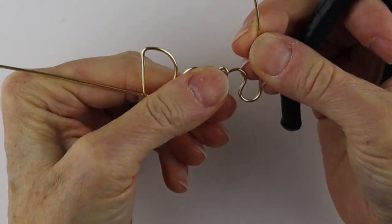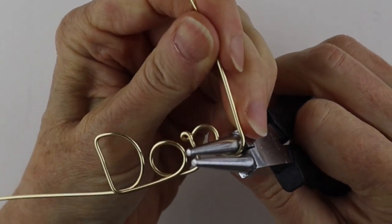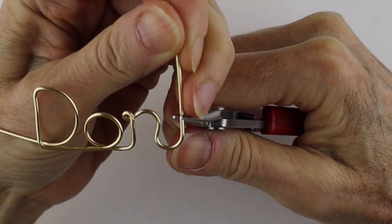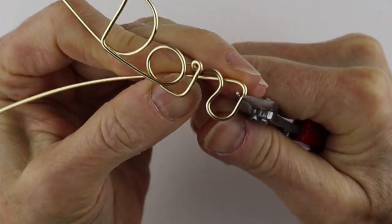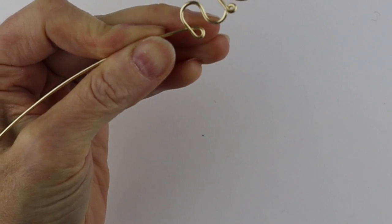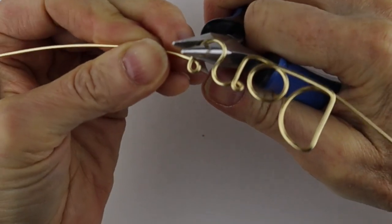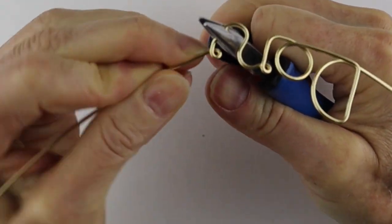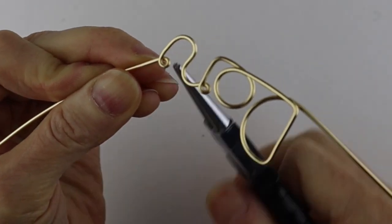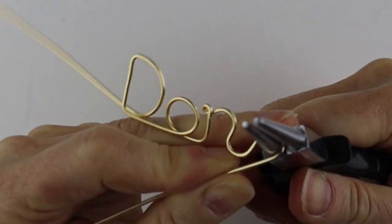Then we have to do another N, same thing. Bring that up, get your smaller round pliers and just start the loop. This wire is quite stiff so you'll need to do a lot of manipulating with the pliers. Hold it snugly and pull it tight so it's similar to the other loop, then get your large round pliers and bring that around.